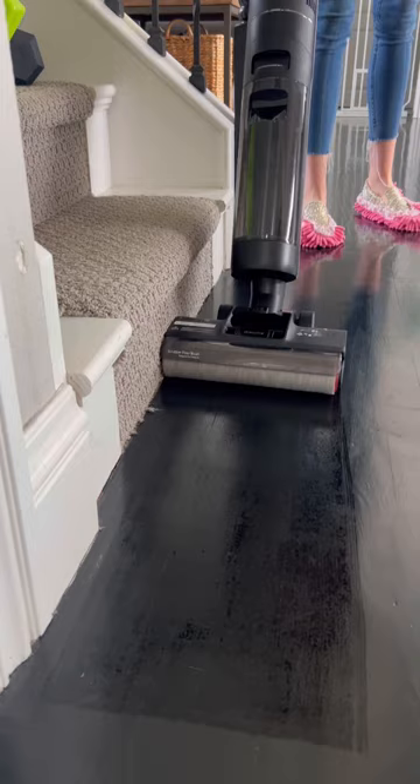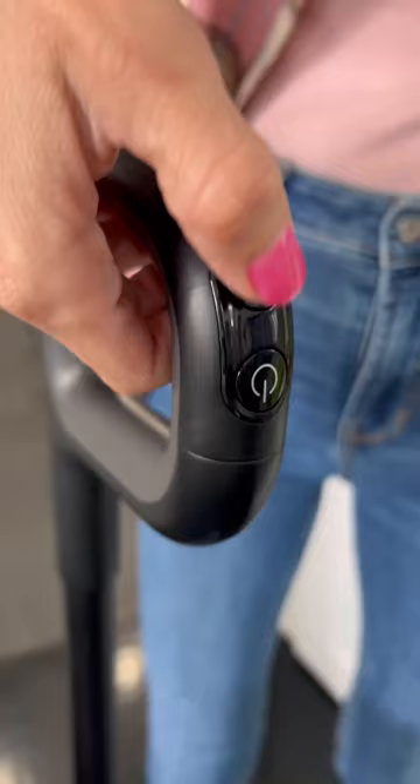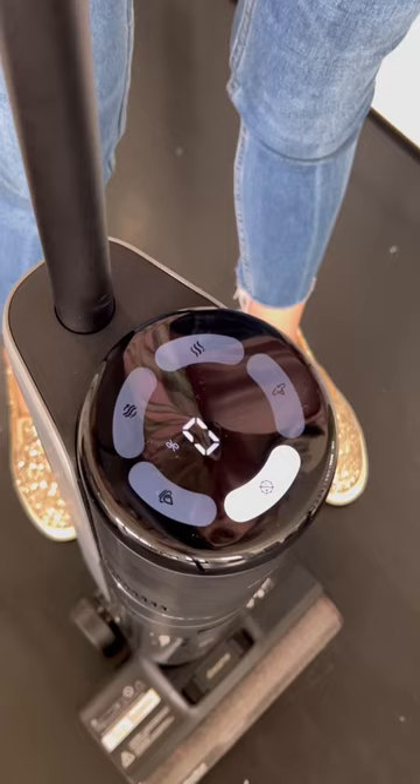The clean water is evenly distributed for even cleaning. Plus, like other machines we have seen, the suction mode provides an even quicker drying time for your floors.